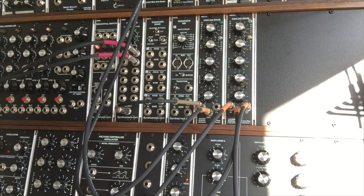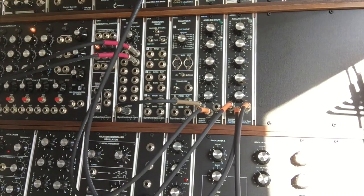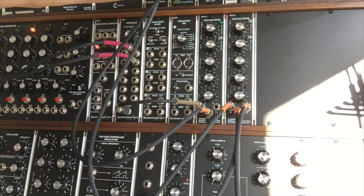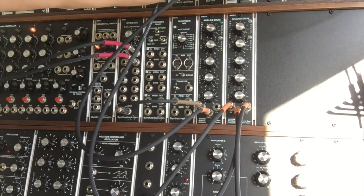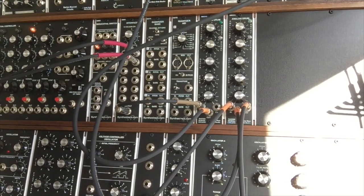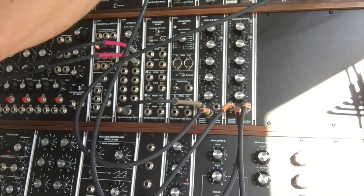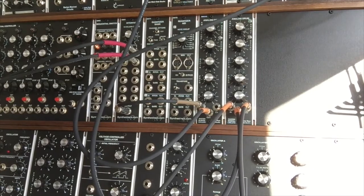Now what we're going to do is play around with a little effect that we can do with these modules. I'm going to take the output from the first module and run it into a synthesizers.com Q115 reverb, take the output from that and run it back into the mixer. As you can hear, you can get some pretty spooky kinds of effects out of there.